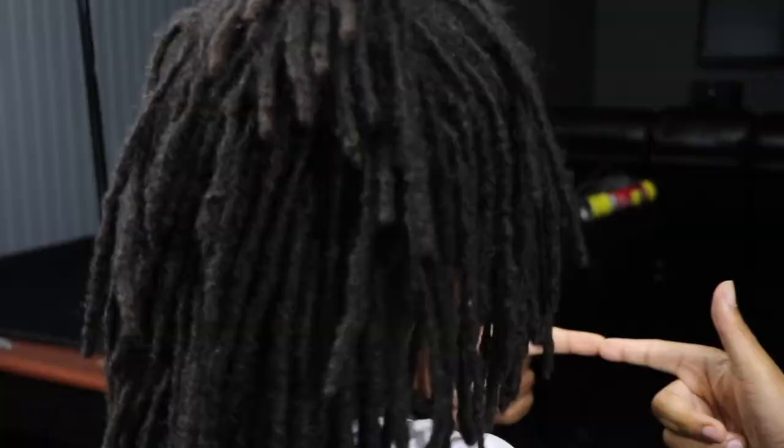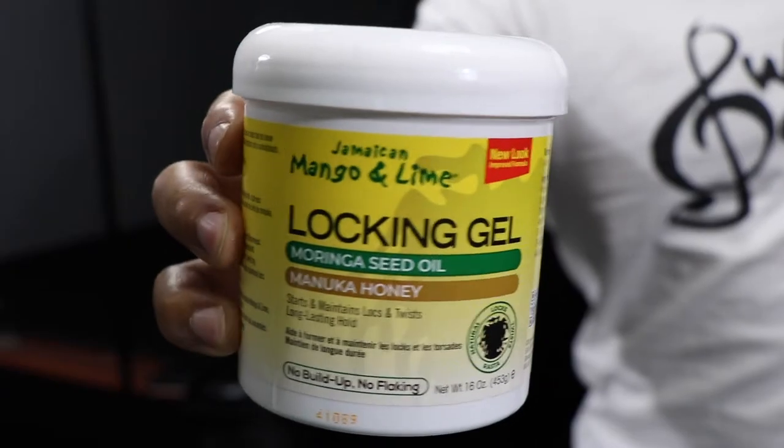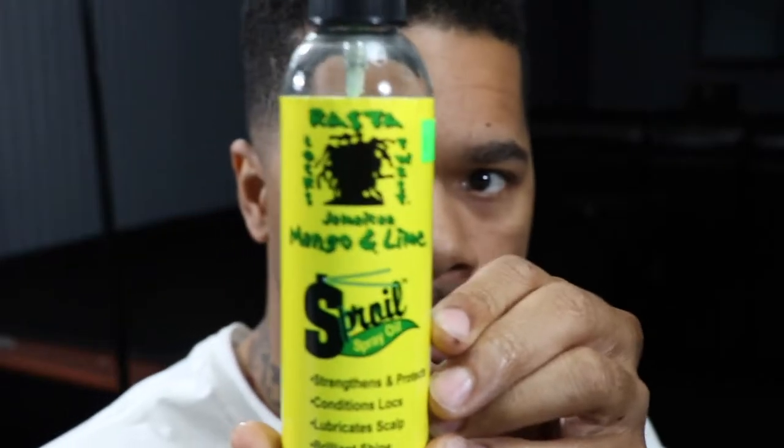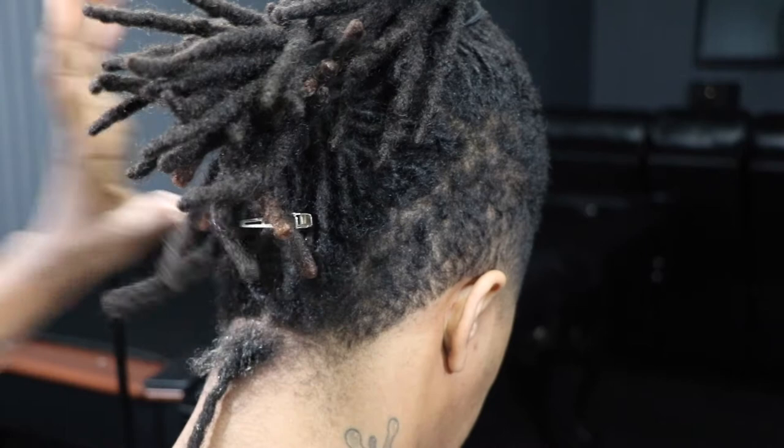Hey, it's Ai and this is Ai Brown Smile. Welcome back to my channel for another video. If you're new, please subscribe. If you like good vibes, today I'm showing you all a lock retwist. I'll be using Jamaican Mango and Lime locking gel and the Jamaican Mango and Lime broil or spray oil.